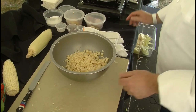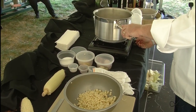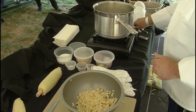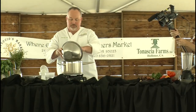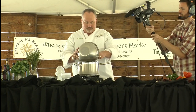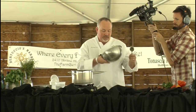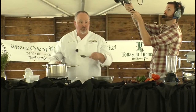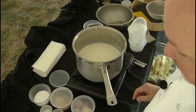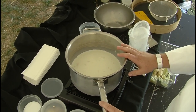We're going to go ahead and add this corn right to our liquid here — to our cream and our milk. We can turn the heat up a little bit now that we're adding the corn. We're going to bring this up to a simmer. We want it to not really boil too much, but let it simmer for about three to four minutes. That cooks the corn and takes away the raw starchiness that's inherent in the corn itself. Also, we're starting to impart that corn flavor into the cream, which is the base of our panna cotta.